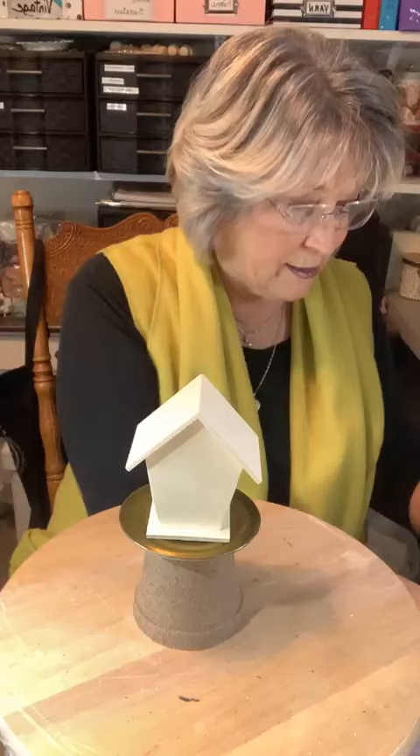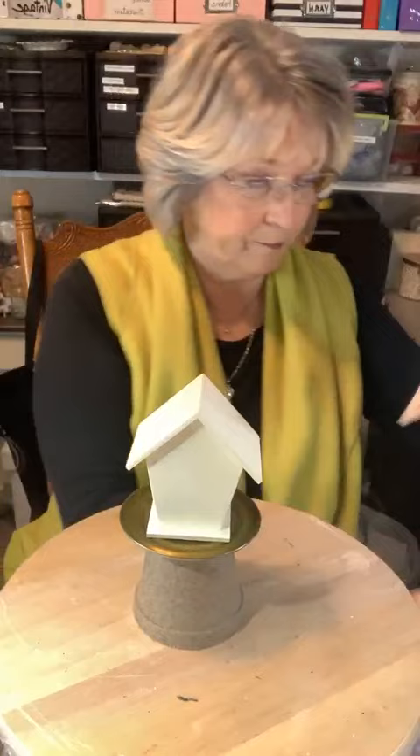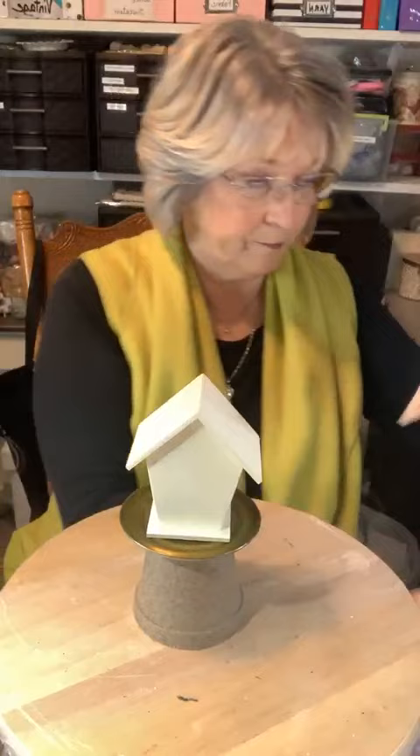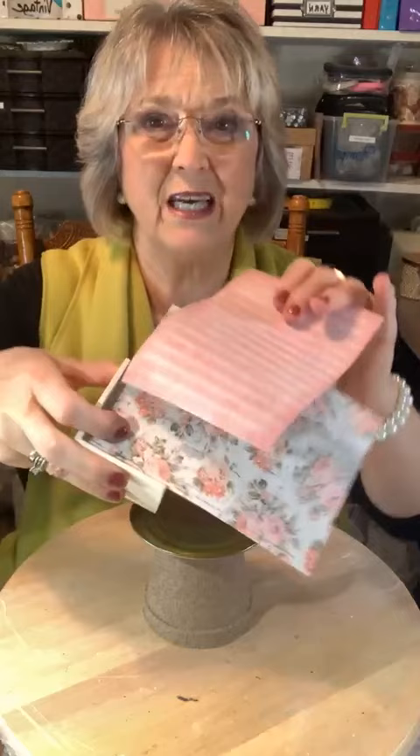First thing I'm going to do is decide what is going on the house itself, and I'm going to show you how easy it is to take these papers. With this one you'd want it to be straight, so we're not using that one. If you use kind of an overall pattern like that, that would work — you just put it up in the corner right there and you have half of it already done. But I don't know if that pink will be too pink; it makes it look orange.